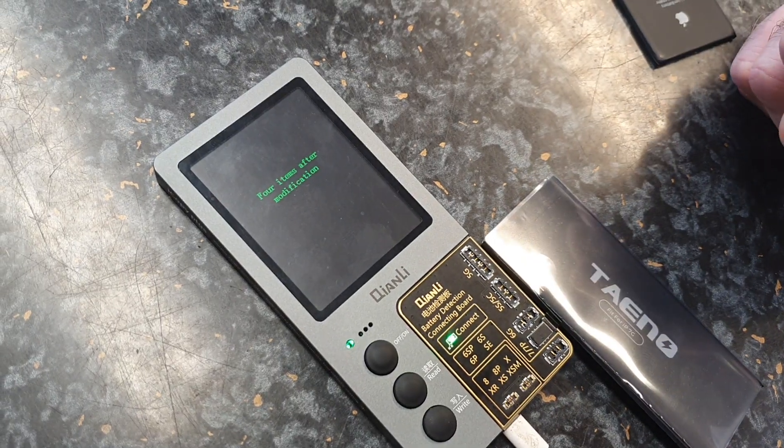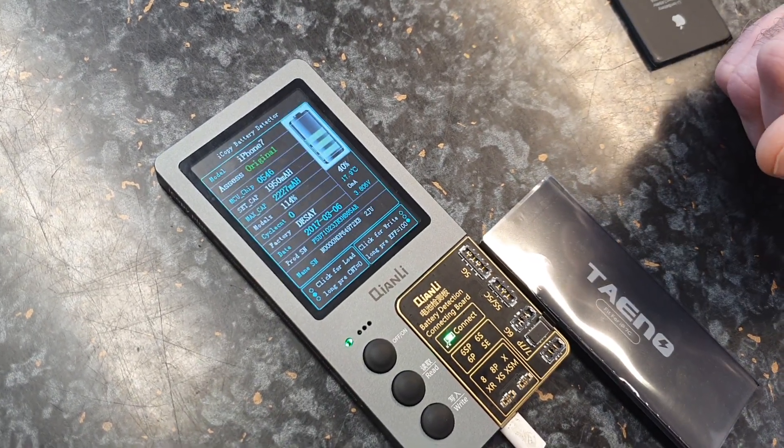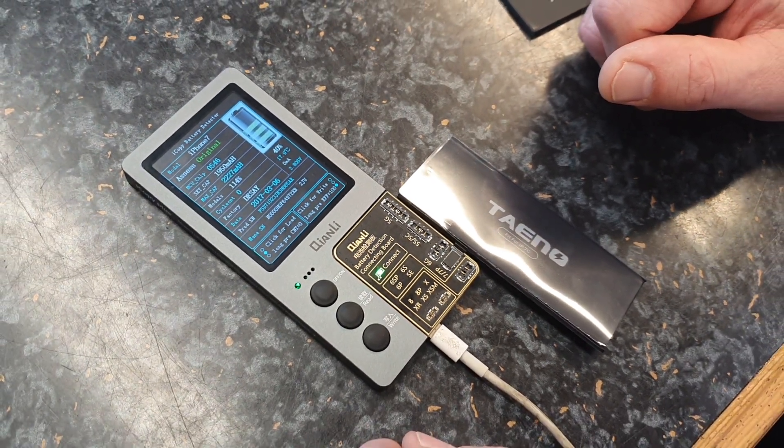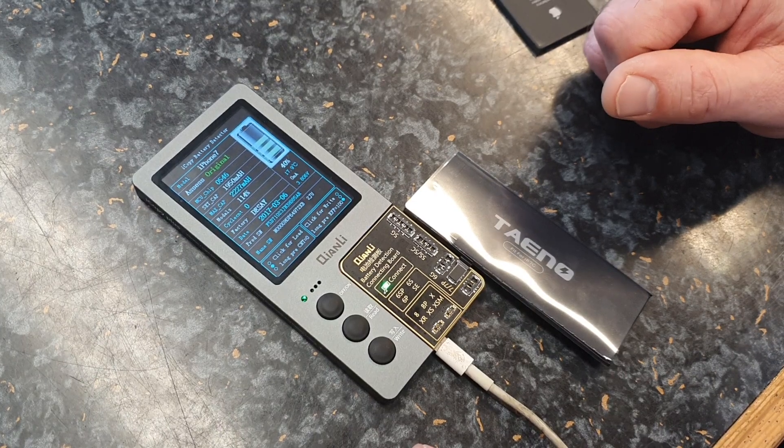It says wait and then write successfully — there you go. The iCopy Plus is available on our website, phonefunshop.com. Thanks for watching.